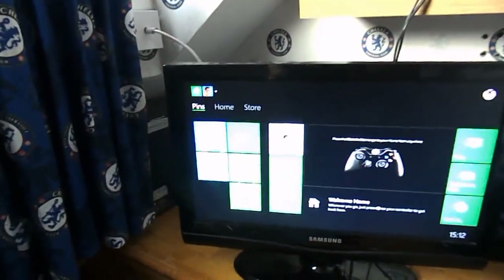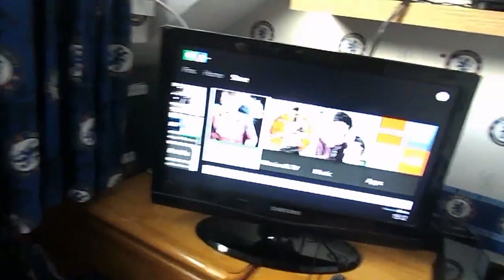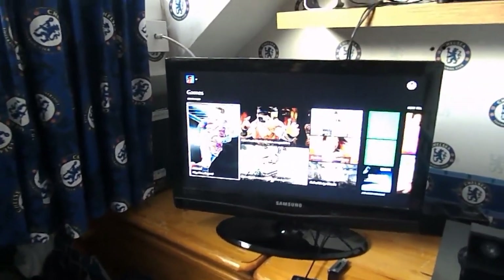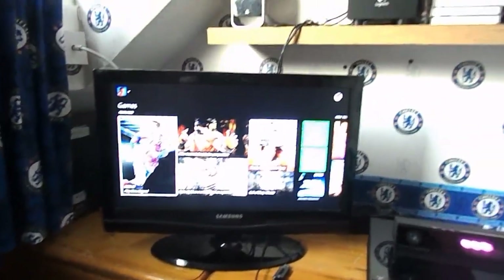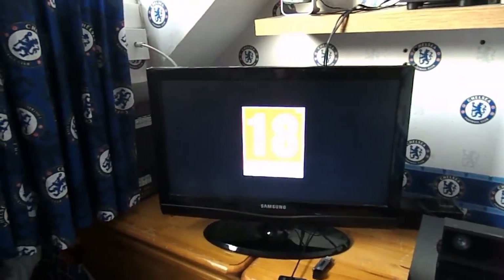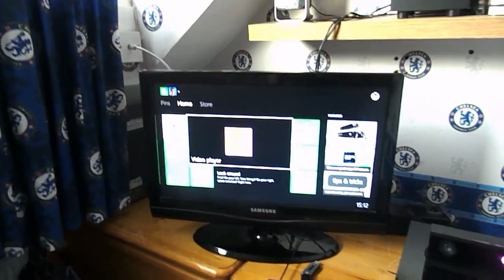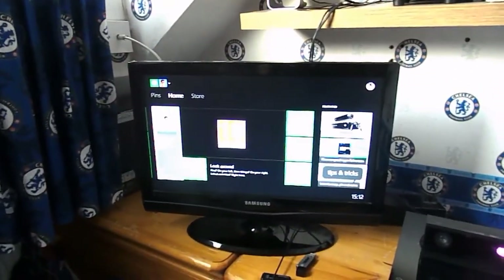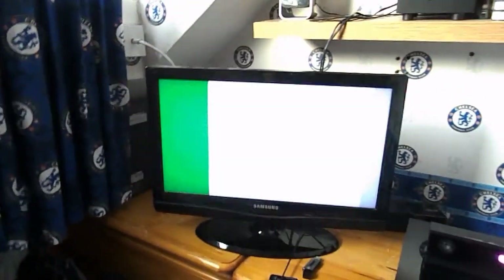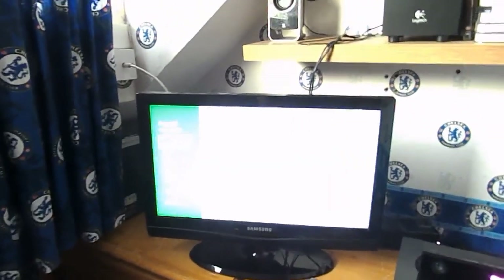And this is the new dashboard. So that's basically it — that is the setup for the Xbox One. I've been CasualSavage here; I hope you liked this video. Please like, rate, and peace.